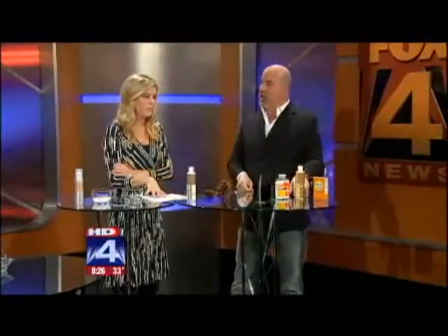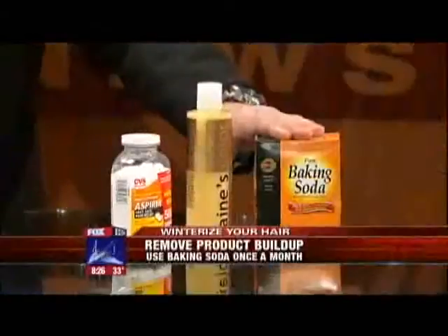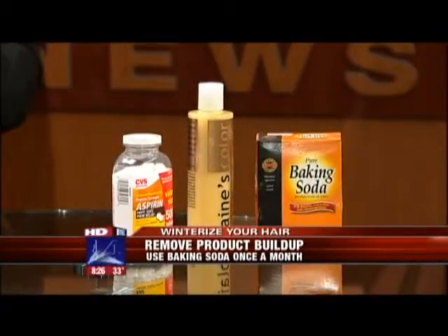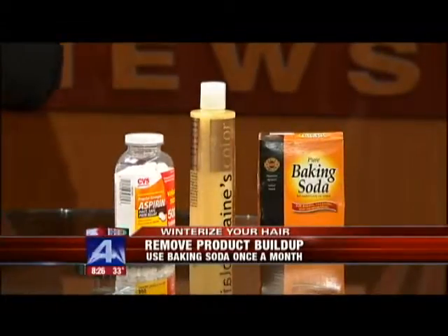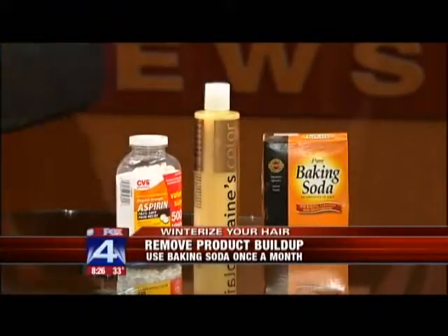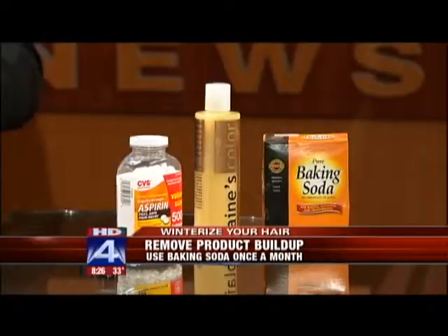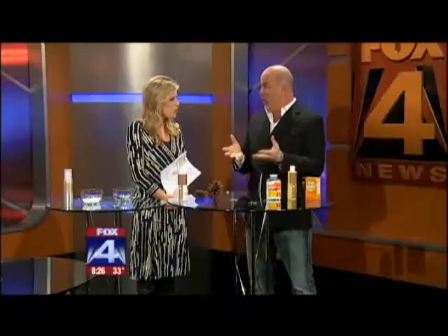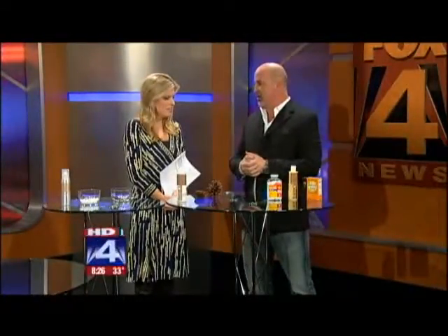Next tip is product buildup. About once a month, take a little bit of baking soda, put it in your hand, add a good shampoo to it, emulsify it very well, and then thoroughly wash your hair with it. That will remove product buildup and grease. For aspirin: if you have any chlorine in your hair, take two aspirins, crush them up, and add them with your shampoo — same thing. This works in the summer for kids who are swimming. If you go to an over-chlorinated pool — a lot of hotels have over-chlorinated pools — this is going to save you several hundred dollars in the salon.